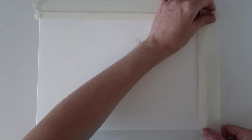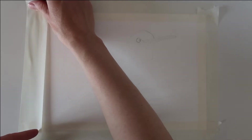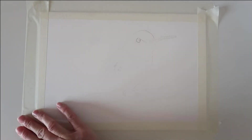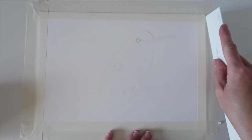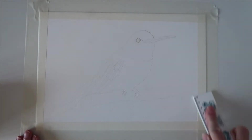I start off by taping my painting down really well using masking tape, making sure that the masking tape is stuck to my board properly, so I do use a ruler for this. I'll take my ruler and swipe it down the edges of the painting to make sure no water goes underneath.